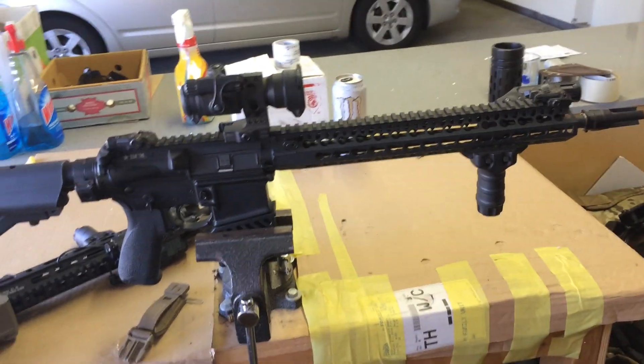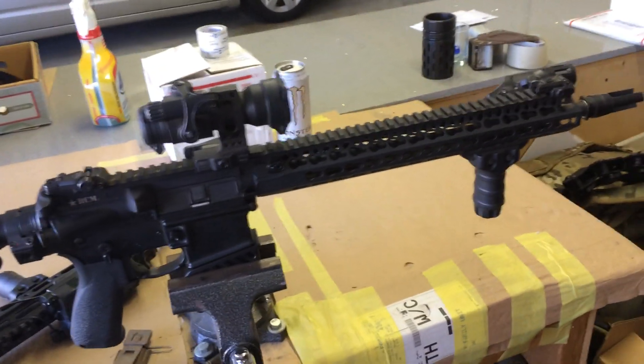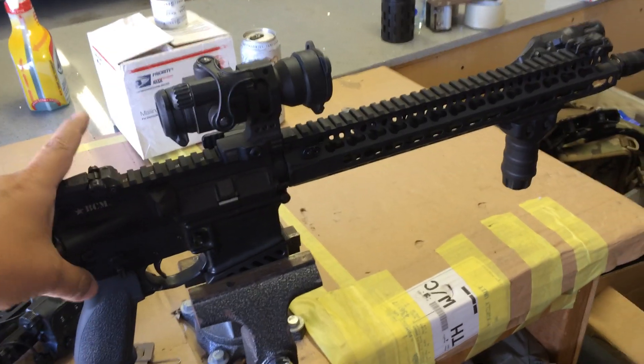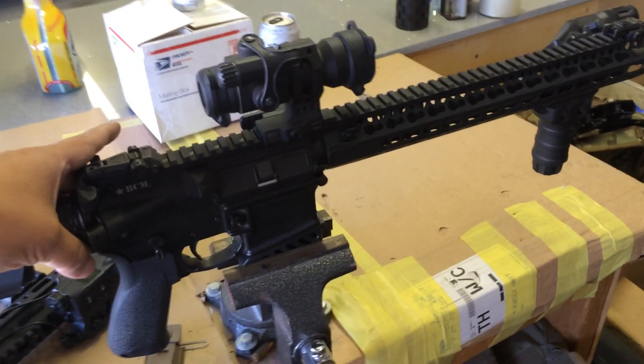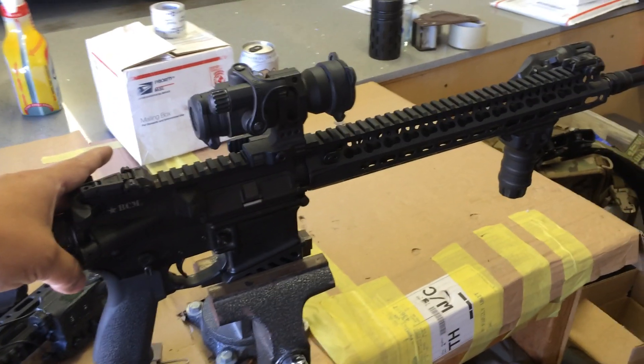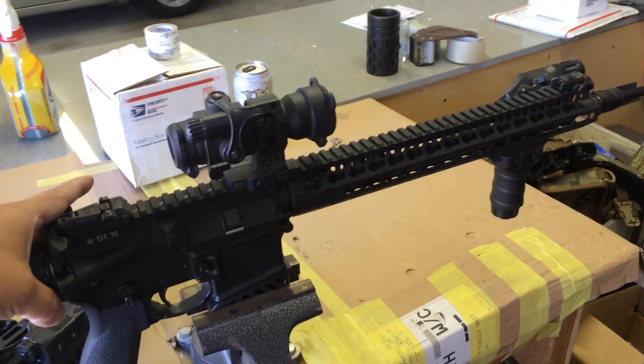This is an impromptu fit test to show the receiver fitting. Notice this upper on a standard MEL spec lower, lightweight barrel, minimum weight up front.